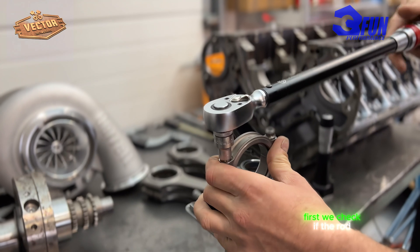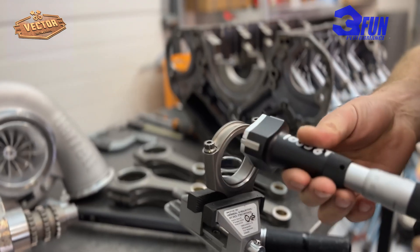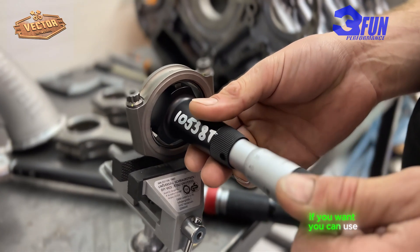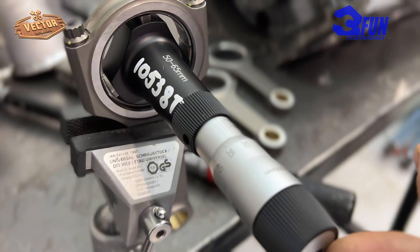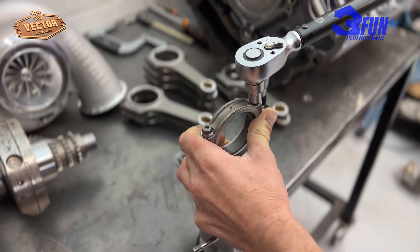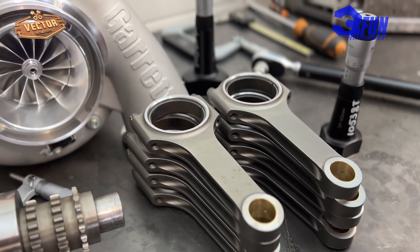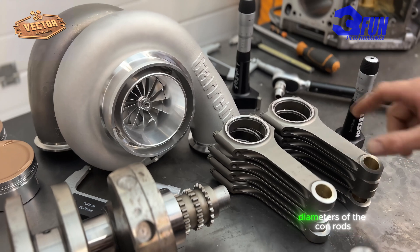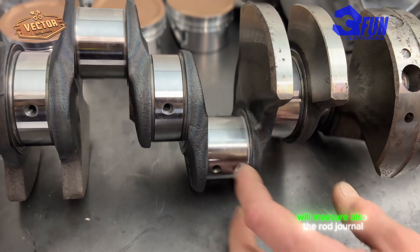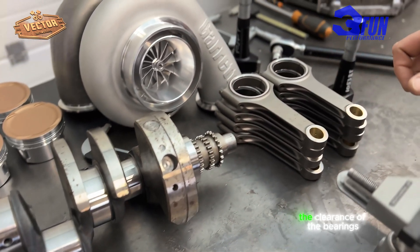First we check if the rod is properly tightened at the nominal torque, and then we check the inside diameter. You can use a three-point micrometer or a dial bore gauge. After we measure all the inside diameters of the connecting rods with the bearings inside, we'll also measure the rod journal diameter, and we'll use these values to calculate the bearing clearance.